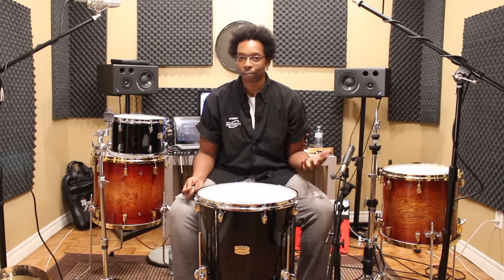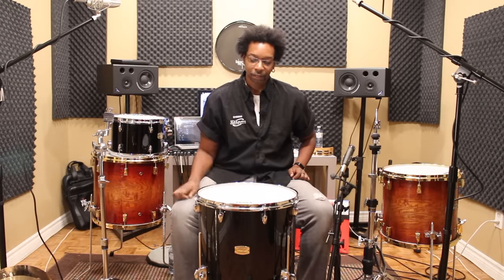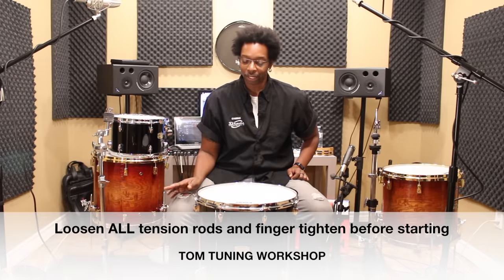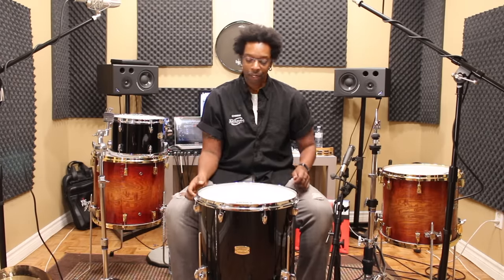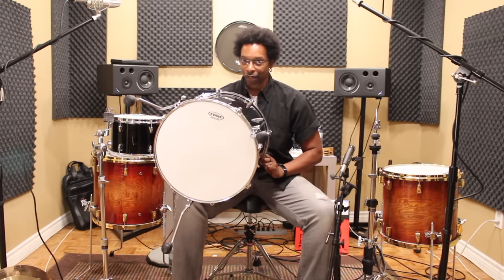We've got a 16 inch floor tom here. If you've got a 14 in front of you it doesn't make any difference — same thing. This is completely dead: bottom head and top head completely dead. The heads I have on this tom are an Evans UV1 on the top and a Reso 7 on the bottom.